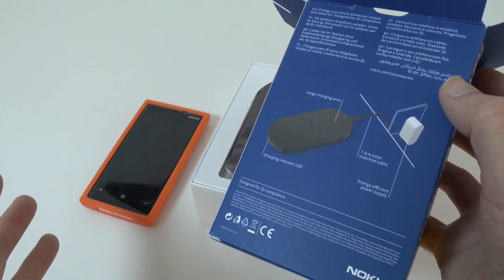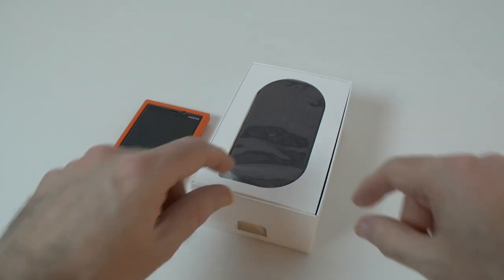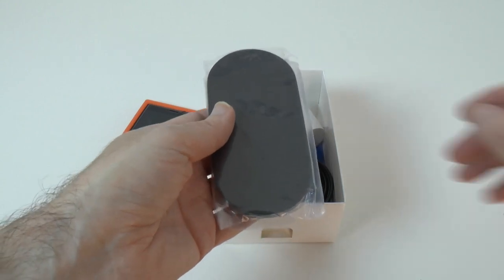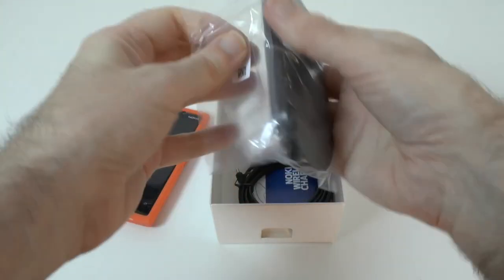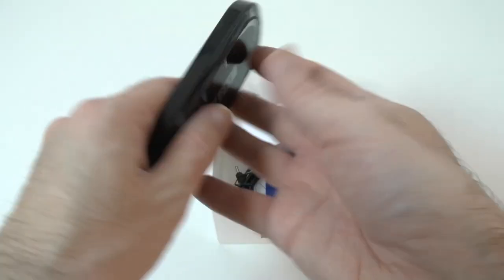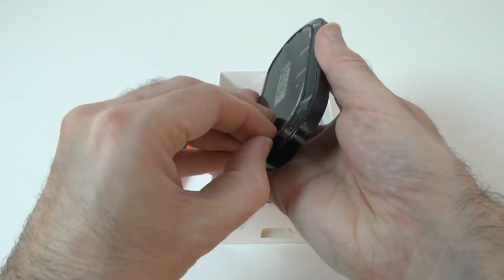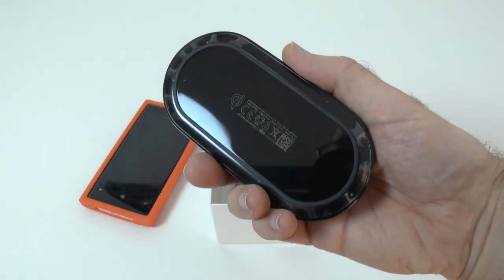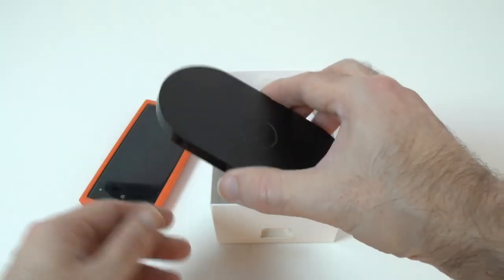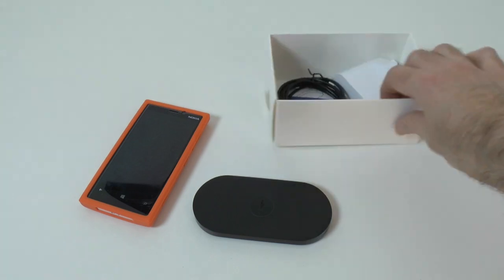A quick look at the back of the packaging shows you what you should get inside the box. There's a 1.8 metre cord as well, so very easy to plug into your main socket. The actual charging plate looks very nicely designed, and we get some protective plastic around it. Removing that, you can see it has a high gloss finish — not really an issue since this is going to be left on your desk and won't be handled a great deal.